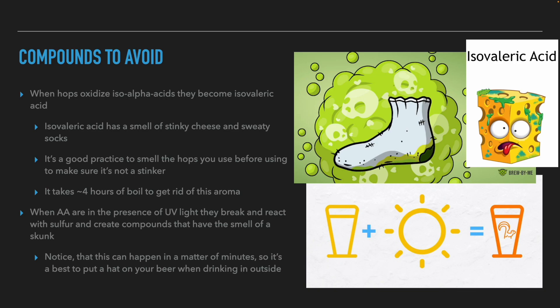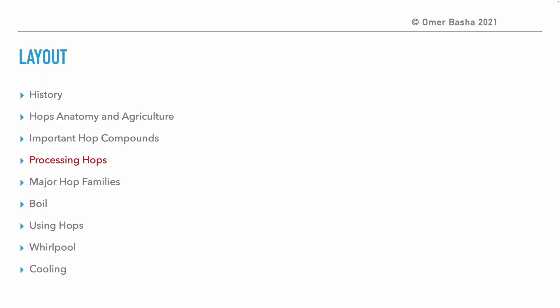In addition to the good compounds of the hops, there are also compounds we want to avoid. The first is isovaleric acid, which has the aroma of stinky cheese or sweaty socks. This acid forms when alpha acids are oxidized, so it's a good idea to smell each bag of hops before adding them to the beer. If old and oxidized hops are used — for example, in lambic where three-year-old hops are used — the wort must be boiled for several hours to evaporate this compound. The second bad compound creates a skunk aroma when iso-alpha acids meet UV rays that break them down, and the fragments react with sulfur in the beer. This can happen in a few minutes, so if you drink beer in the sun, protect it from UV light.